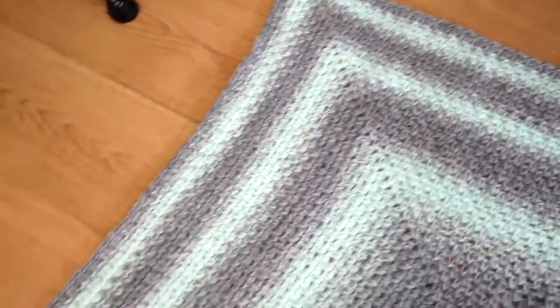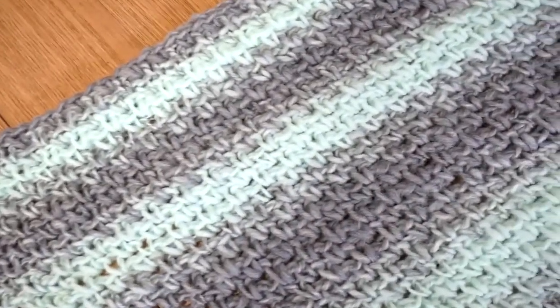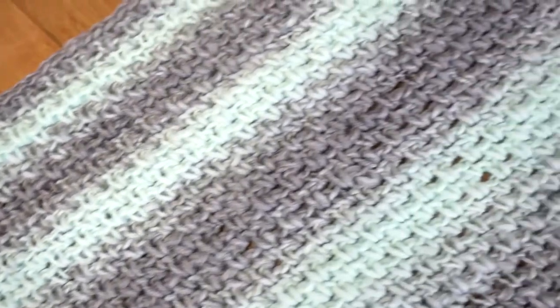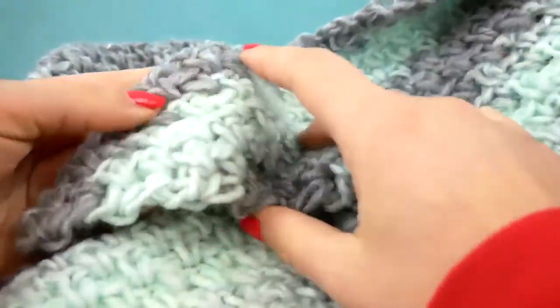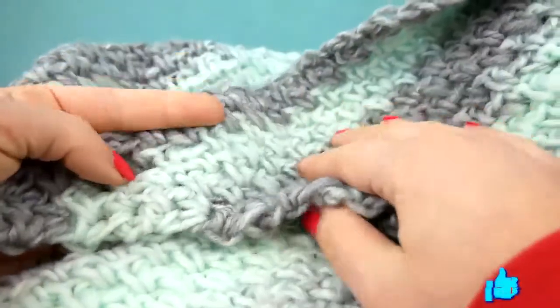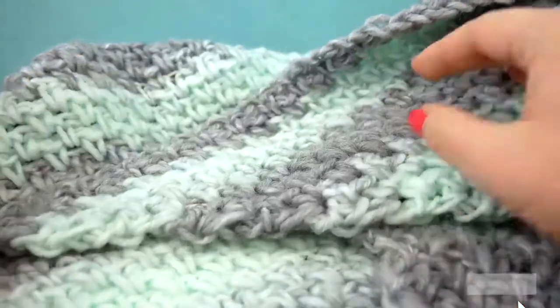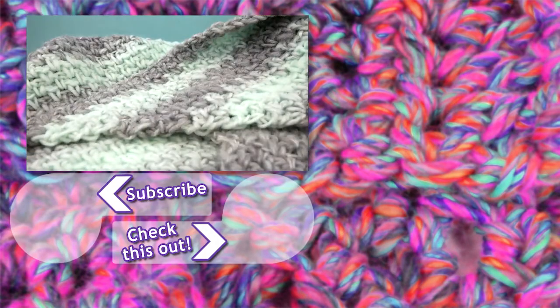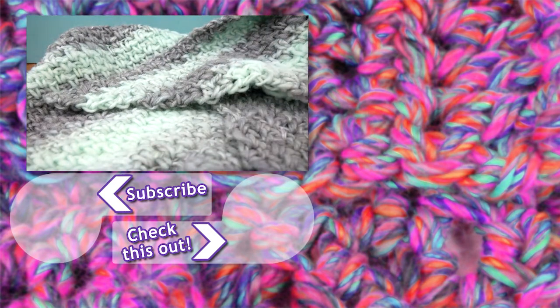These stripes get kind of smaller because they're getting longer at the same time — that's how we get this change happening. I think it looks really good and it's gonna look really good when you wear it too. That's the whole scarf! It's great for colder days and will definitely keep you warm. I hope you enjoyed the project. Feel free to leave a comment below, give us a thumbs up, and subscribe to stay updated with all our videos. Thanks for watching — see you next time, bye!